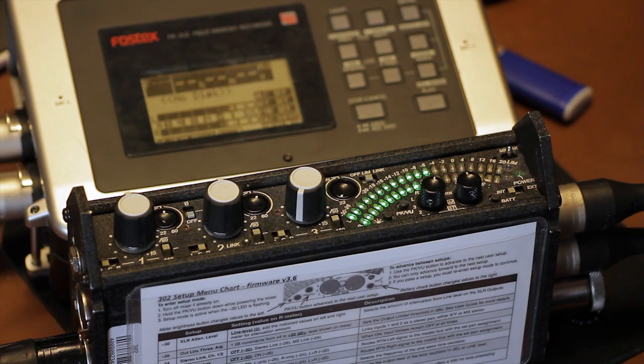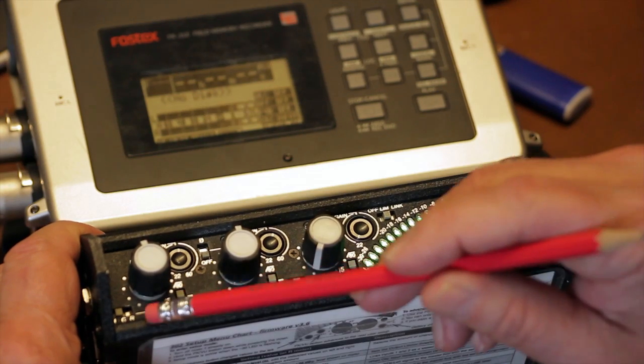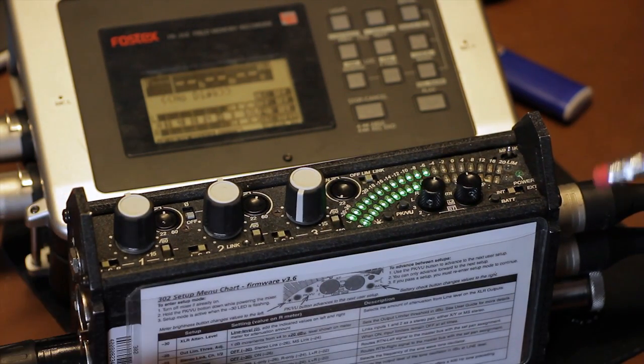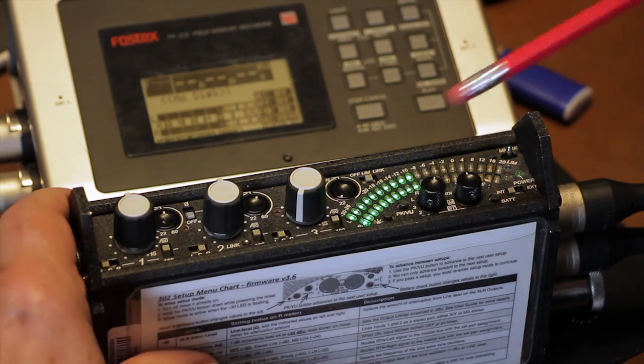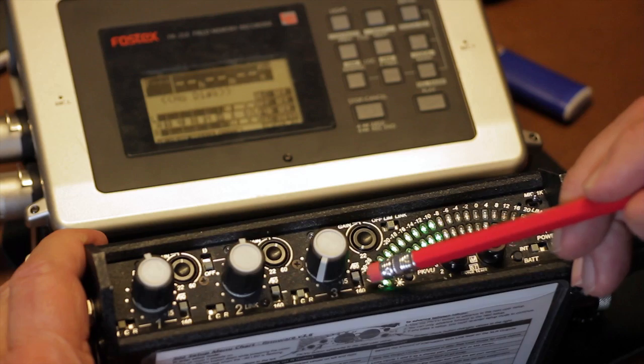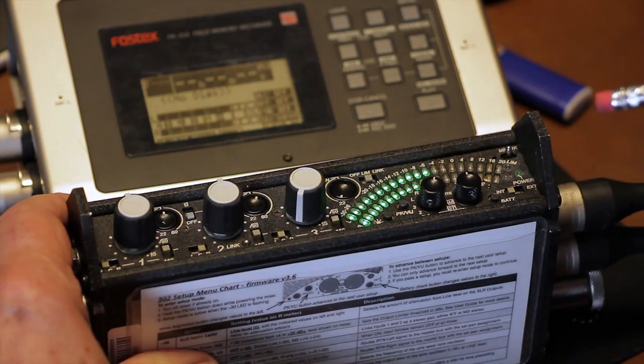The pan switch assigns the input channel to the output bus. This is basic to all mixers — you tell each mic to go left, right, or both. Each channel also has a high-pass filter, used to reduce excessive low frequencies by 12 dB under 80 Hz, or you can select 160 Hz in noisier conditions. The center position is off.